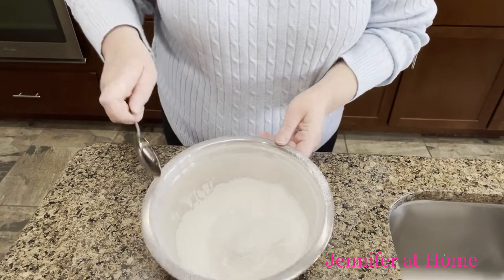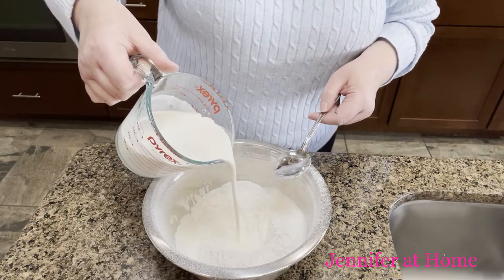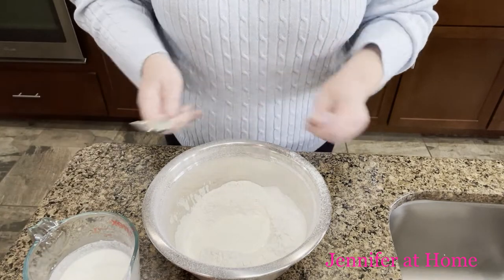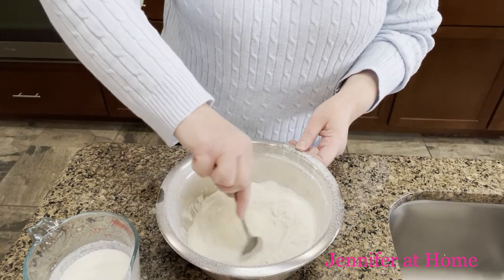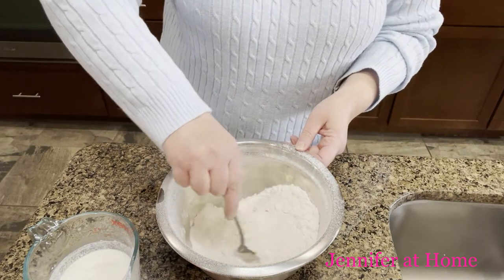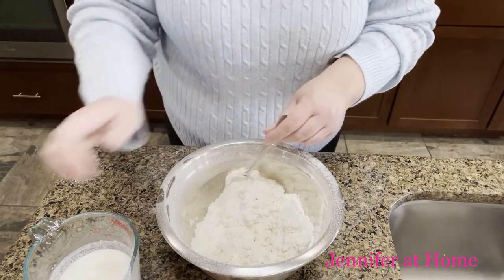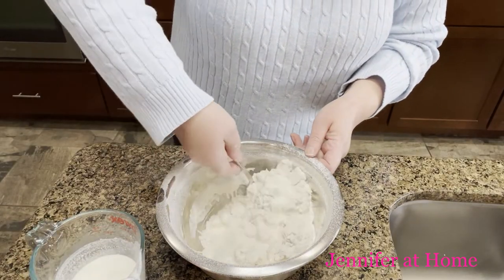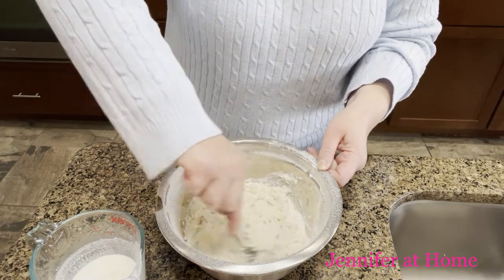Now that we have the flour in there, light and fluffy, we're going to put a well right in the middle and slowly start adding our cream. I have two cups of self-rising flour and a cup and a half of heavy whipping cream. I'm using a stainless steel bowl so you can see much easier than a white bowl. I'll put the cream right in the middle and start slowly and carefully incorporating it — we don't want to mix it harshly. We basically want to just fold it in very delicately to keep the flour nice and fluffy. It only literally takes minutes to put this together — about the same amount of time as opening a can of biscuits.